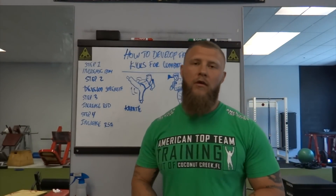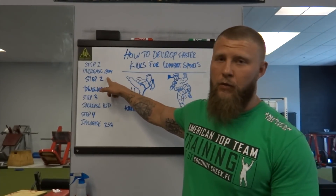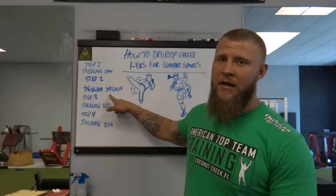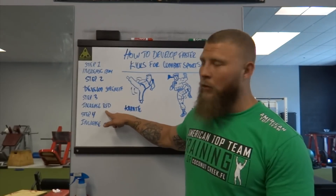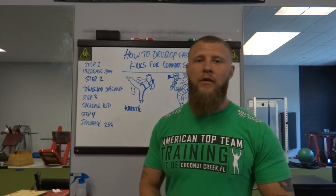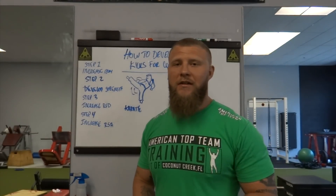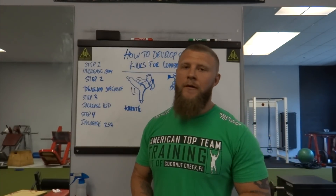Going down the line again: step one, increase range of motion. Step two, develop absolute strength inside each muscle that utilizes the kicks. Step three, increase rate of force development — increase power production and overall explosiveness. And lastly, increase your repeated sprint ability — having the ability to move fast for a long duration. Hope you like it, if you have any questions make sure you hit the comment box below.